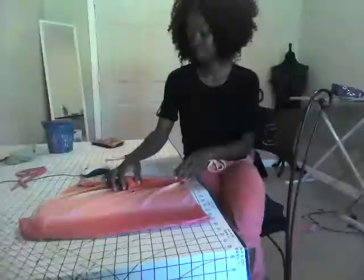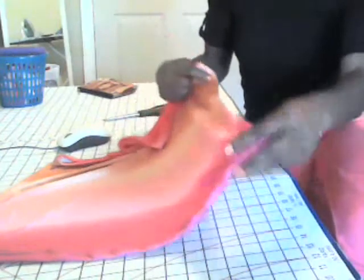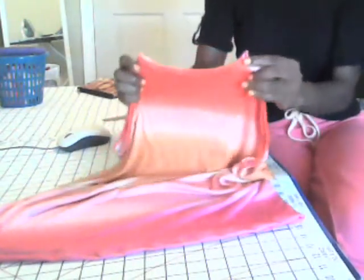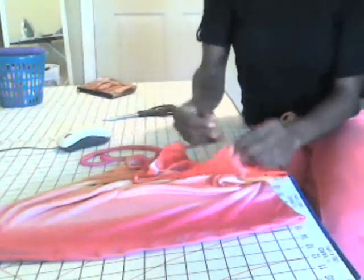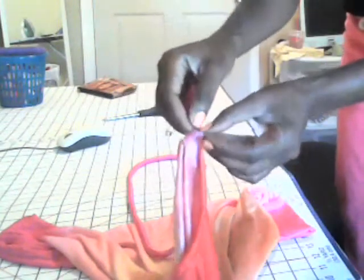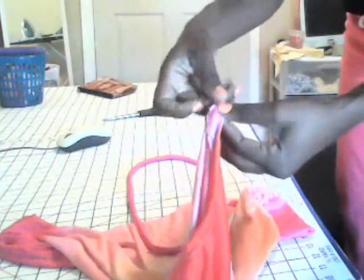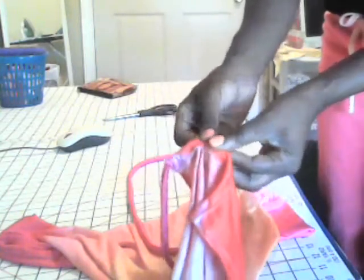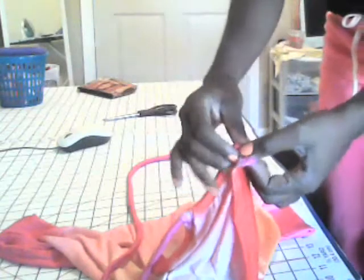I'm back and the hem is done, and our arm holes are finished as well. The last thing we need to do is get the ties through the casings on our top. We're going to take that tie with the safety pin on it and go straight through the hole at the top on the side. Take your safety pin and go through that casing just like that. Push it on through and pull it. You want to get the safety pin all the way in. I'm going to have my ties go to one side of my neck where I'm going to tie my halter, so you're going to get all the way to the end of this one.